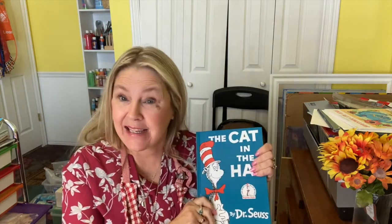Hi everyone, I'm Linda with Red Elephant Art Club. Today our art project has been inspired by Dr. Seuss. His birthday is March 2nd, so I thought it would be fun to do a Dr. Seuss project.